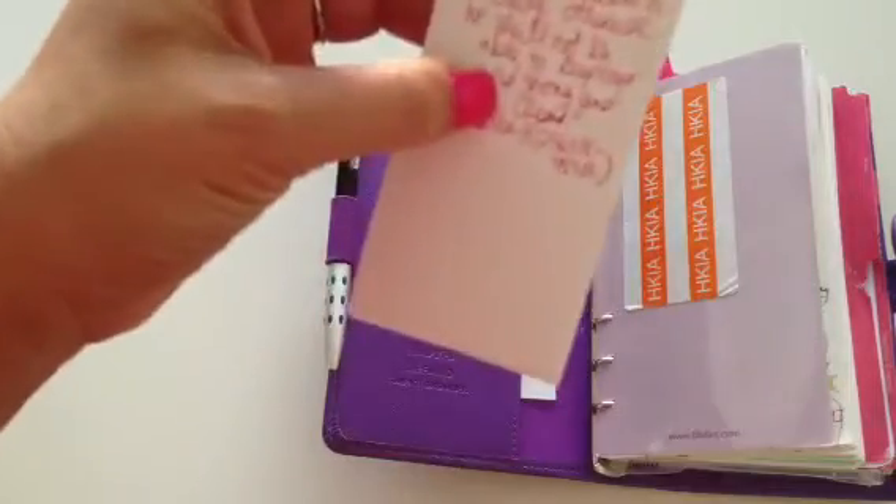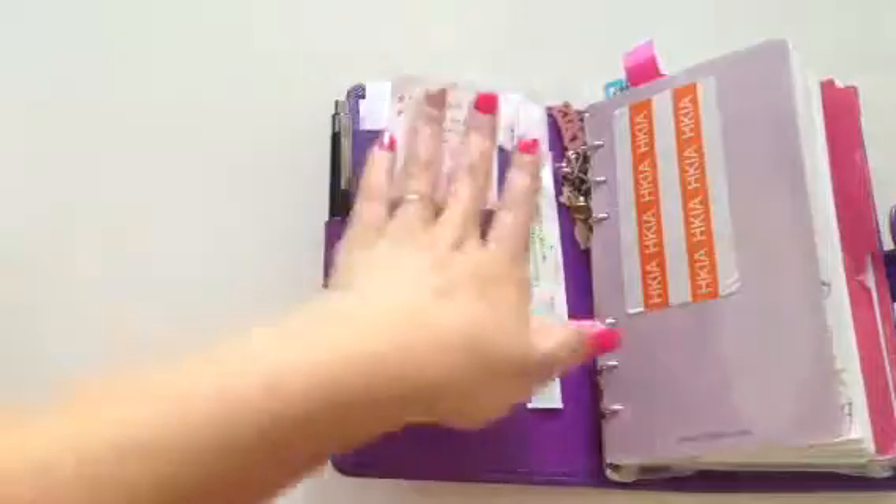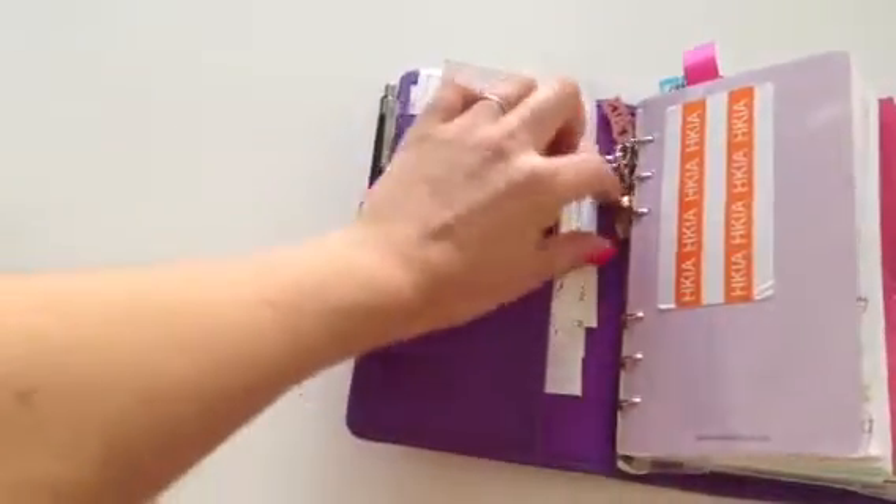I made my own little quote book here just by stapling some computer paper together. I really like motivational quotes, and when I see one I like to open up this page because I have my quotes and my cute little charms here — my little cat charm.